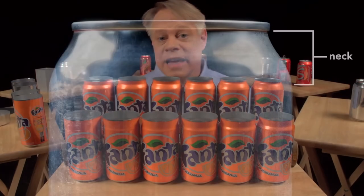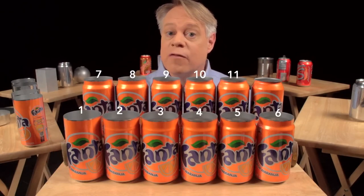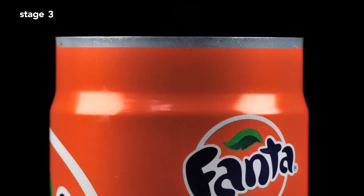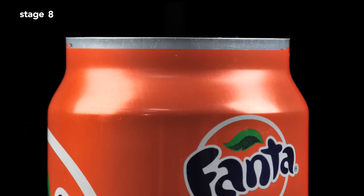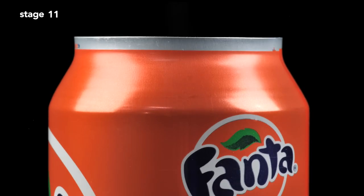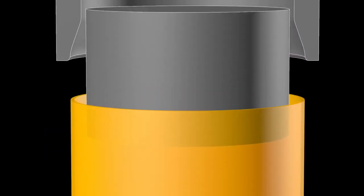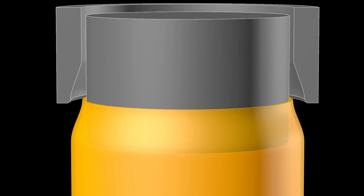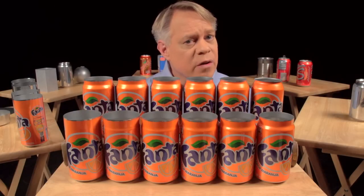The next step forms the can's neck — the part that tapers inward — requiring 11 stages. Starting with a straight-walled can, the top is brought slightly inward and then repeated further up the wall until the final diameter is reached. The change in neck size at each stage is so subtle you can barely tell a difference between stages. Each stage works by inserting an inner die into the can body, then pushing an outer die called the necking sleeve around the outside. The necking is drawn out over many stages to prevent wrinkling or pleating of the thin aluminum.